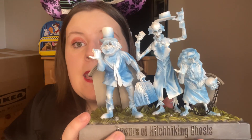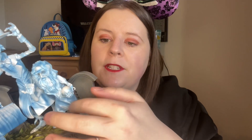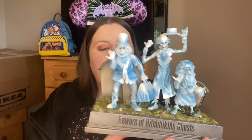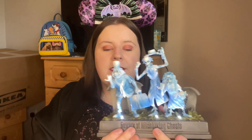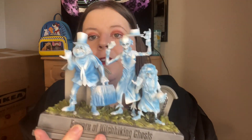The design is amazing. There's the three ghosts, and look — there's an actual chain on this one; they put that detail in there. There are headstones or gravestones behind the ghosts, and then we have 'Beware of Hitchhiking Ghosts' in that classic Haunted Mansion font. The cherry on top for me is that it lights up — I'll try to film it in the dark later. It's battery operated: you put the batteries in down there and the little button at the back switches it on and off.